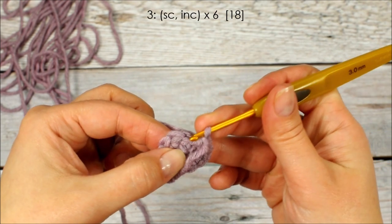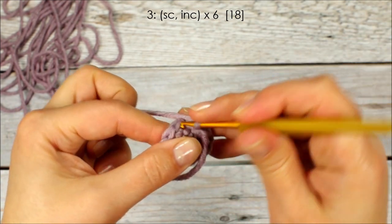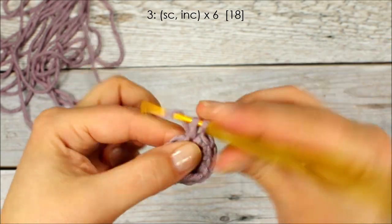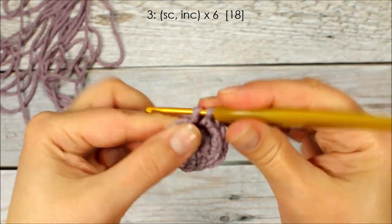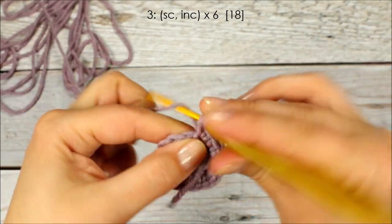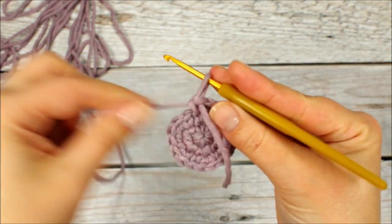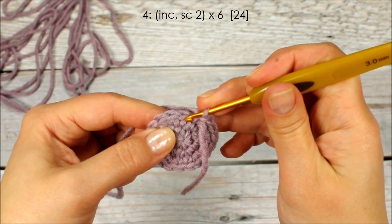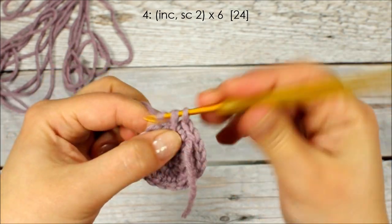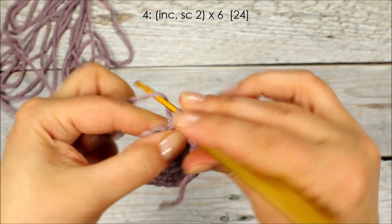On the third round we're going to start with a single crochet in the first stitch and then increase in the second: 1 and 2 in the next stitch, 1 and 2. We're going to repeat it all the way around. Move up the marker. On the fourth round we're going to start with an increase and then crochet 1 single crochet stitch in the next 2 stitches: 2 in the first, 1 and 2. Repeat all the way around.